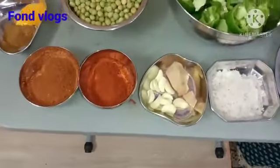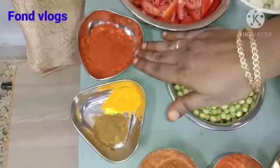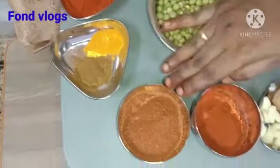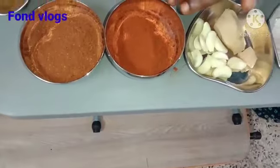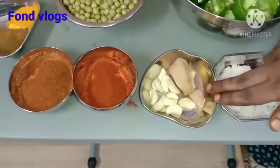Now let us see the masala items. Take some mixed spices powder, some turmeric and some garam masala. This is pav bhaji masala and this is some chilli powder. This is ginger garlic — we need to make it a paste and then add it in the recipe, and some salt.